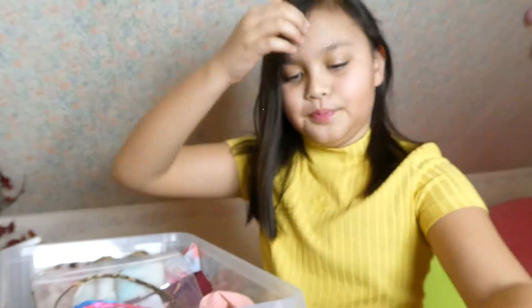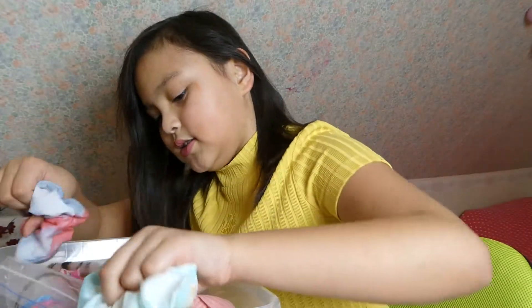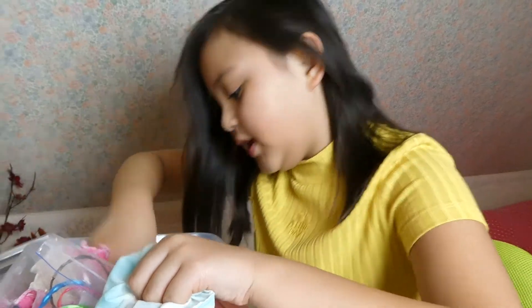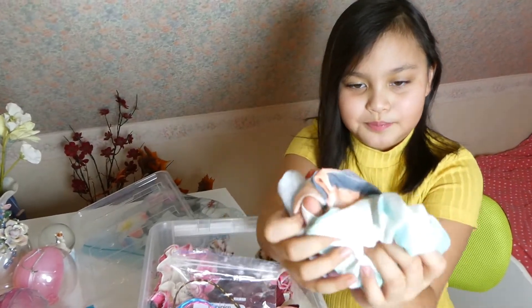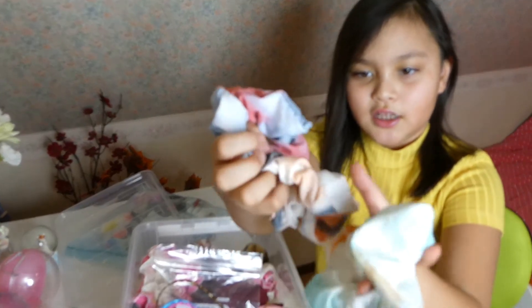And here I have these ones — they're from Spain. I really like them, they're in different colors. They're not soft but they're like fabric.